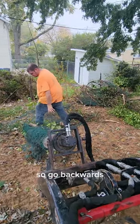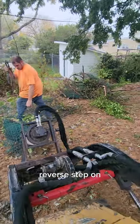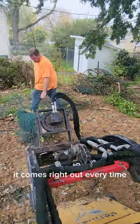Go backwards, reverse, step on, it comes right out every time. So don't ever mess with that stuff again — stick your auger on it, don't be afraid.